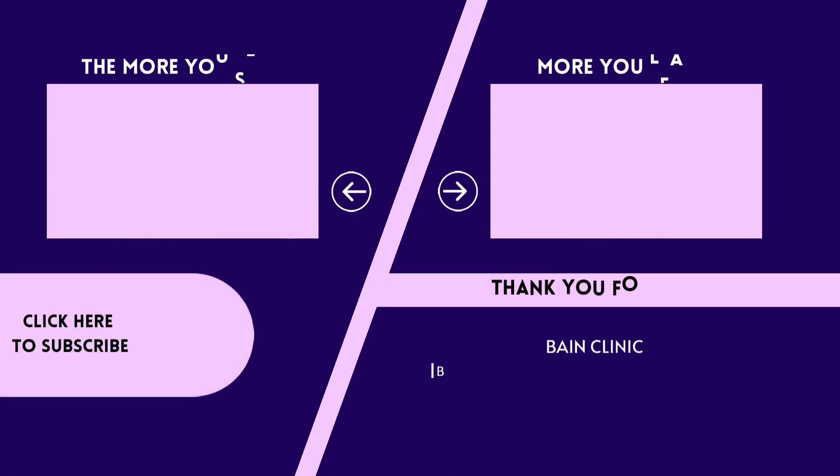Thank you for your support. Please like and share and subscribe. I will see you in the next video.